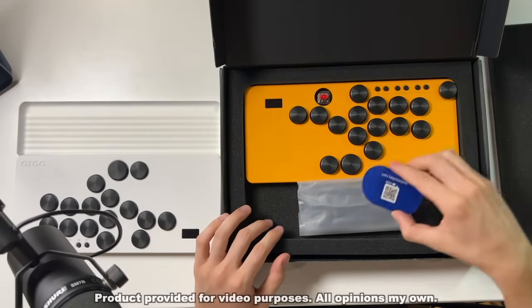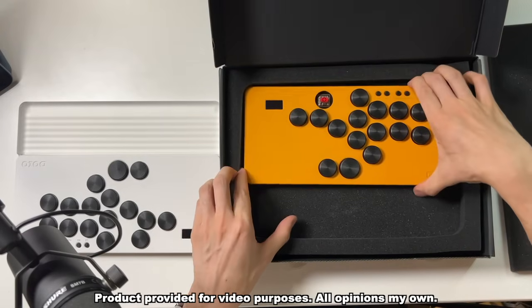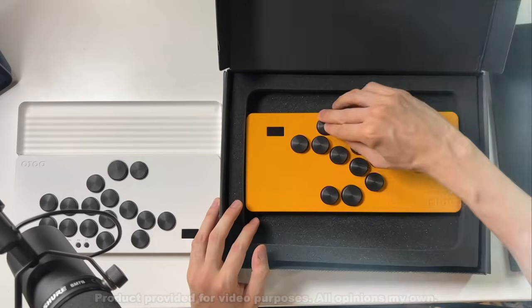Just wanted to point out that these controllers were sent to me for the purposes of making this video. I don't have to say anything specific about the controllers themselves, I don't have to send them back at the end, and all opinions are my own.